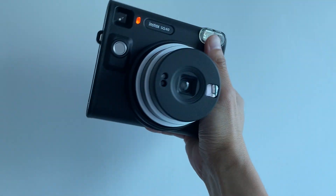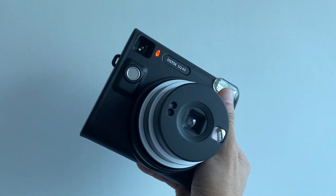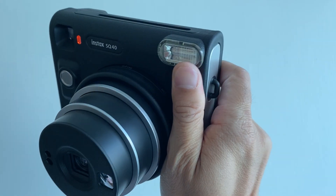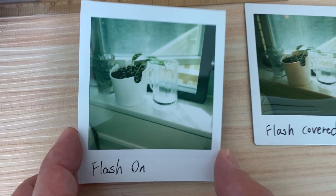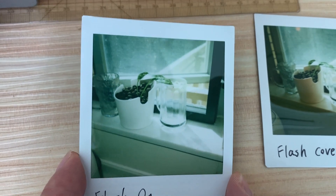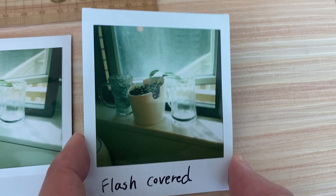While the XQ40 doesn't have the option to turn off the flash, there's a simple workaround — we can use our finger to cover the flash. Now take a look at these two pictures: one taken with the flash on, another with the flash covered. The one without flash turned out surprisingly good.